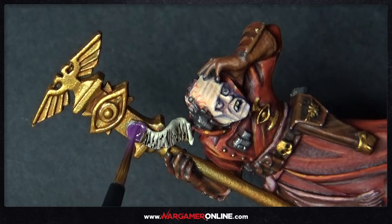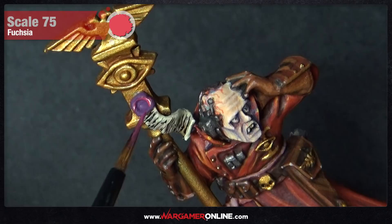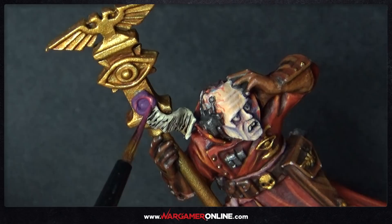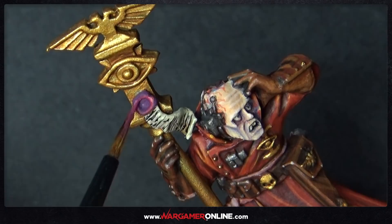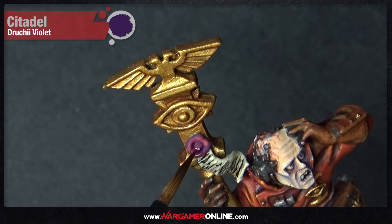For the wax on the purity seal, we're using a slightly unusual choice: Sunset Purple from Scale 75 as the base, then highlighting with Fuchsia. It's a deliberately different colour — most people paint purity seals red or green, so a purplish pink is something different. Wash the wax with Druchii Violet, making sure you go around the outside of the wax.